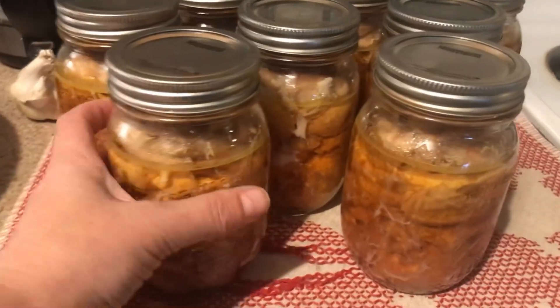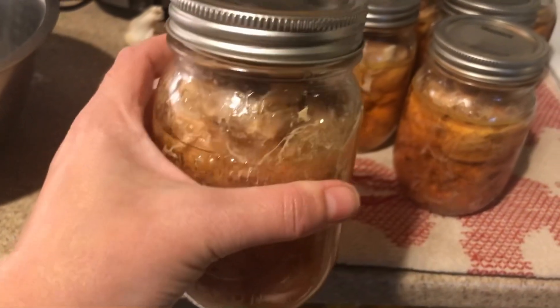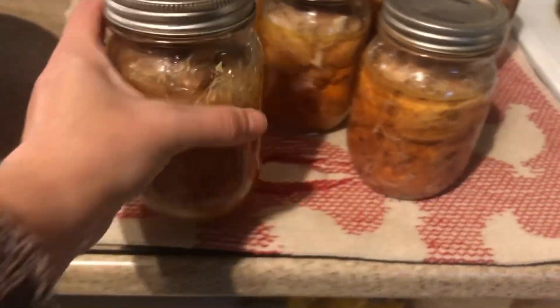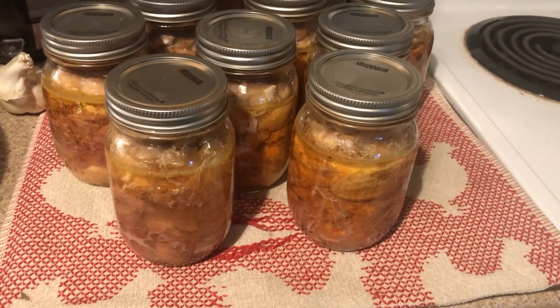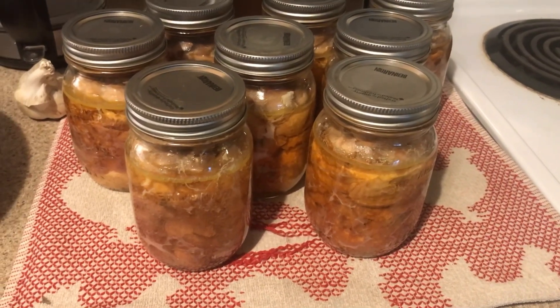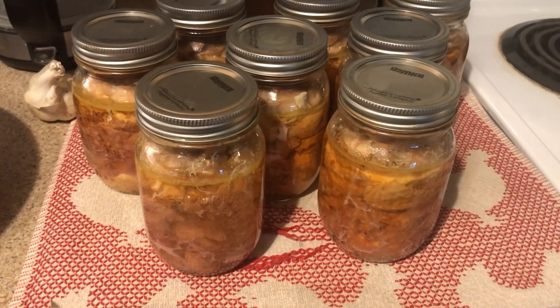This is what the finished product looks like. I didn't put any liquid in — that's all from the chicken meat alone. I've got eight jars canned and two more meals in the freezer, and that was from seven of our roosters.